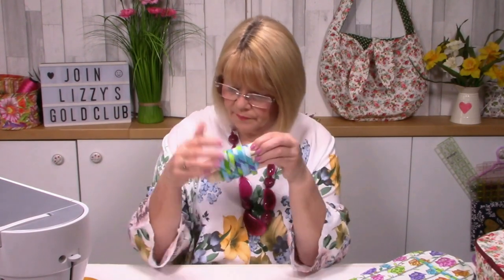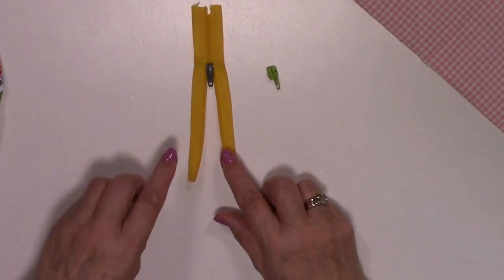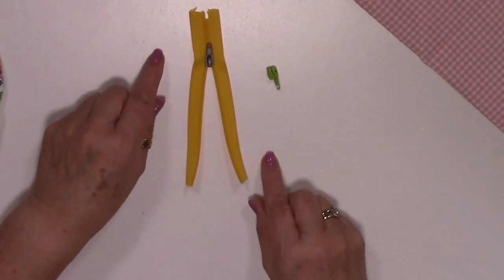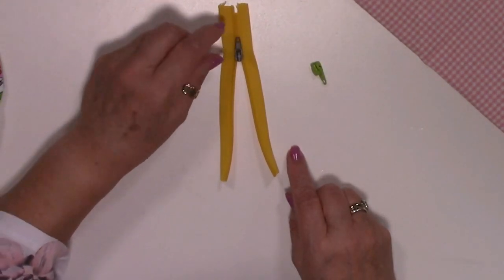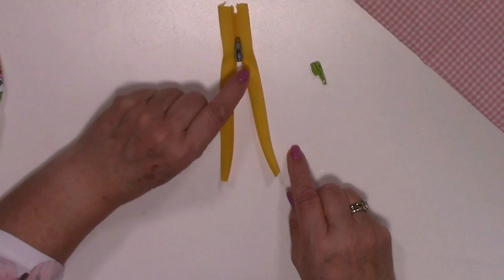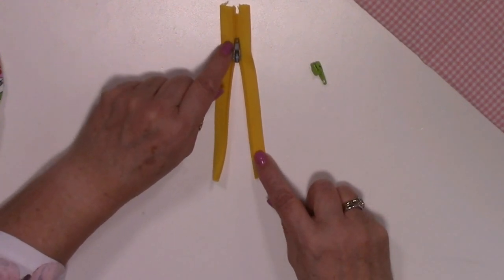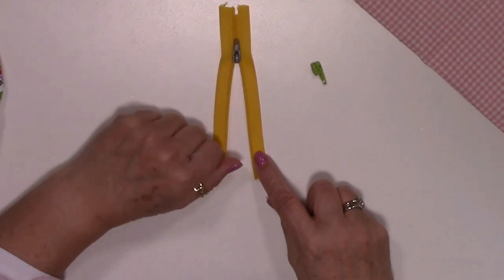That's the bias binding done. I've got a double zip ready to go with two little cream zip sliders in the center. On the overhead I'll show you how this is done. I've already put one slider on and cut a little piece away on one side - the fat end of the zip faces into the zip. I always say it looks like a tadpole or a frog, with the fat end and the tail.